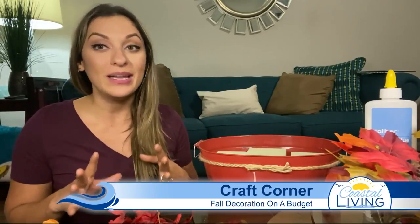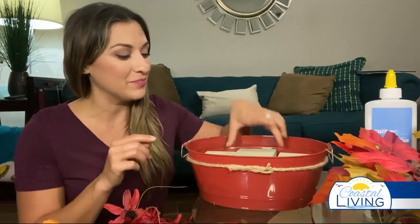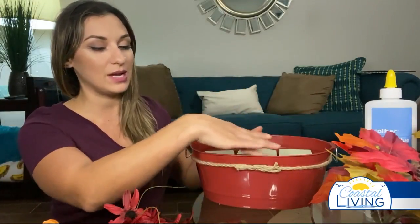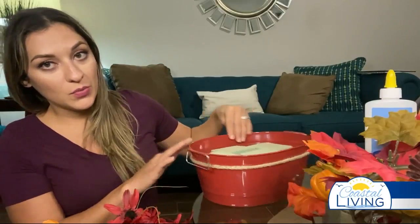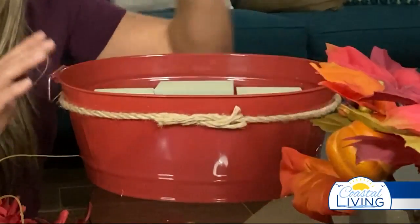I got inspired at the dollar store the other day and grabbed a few items. We're doing this together, so we'll find out if it looks good! I grabbed these adorable little buckets for one dollar, packets of foam — the stuff you stab fake plants into — two sets of those stacked inside the bucket. I had some extra rope left over from a previous project, so I glued that around the bin. It came out looking really cute, took a lot of patience. Then I got a few bushels of fake flowers in festive fall colors.